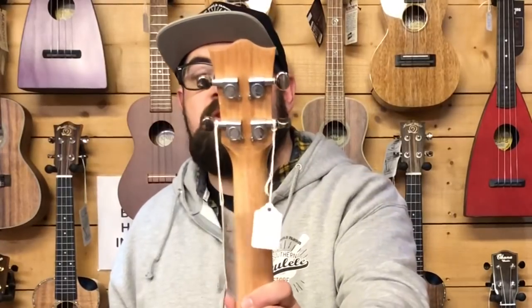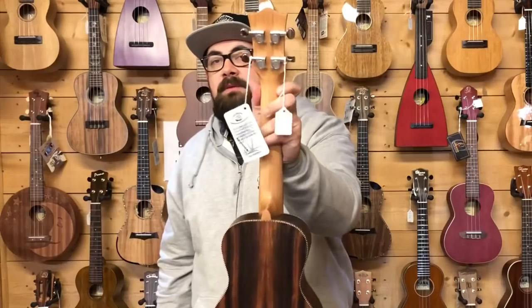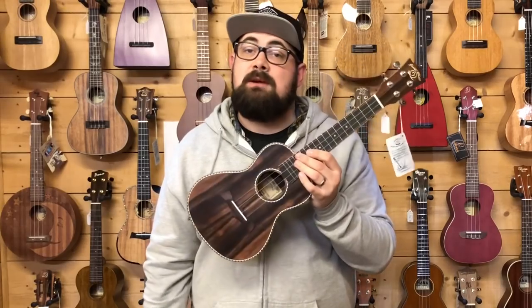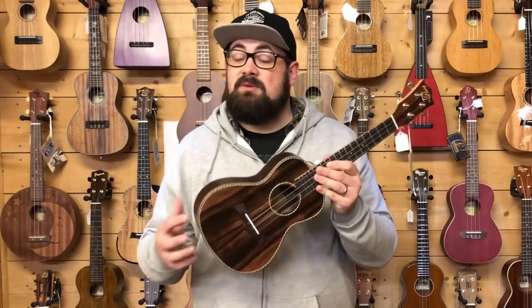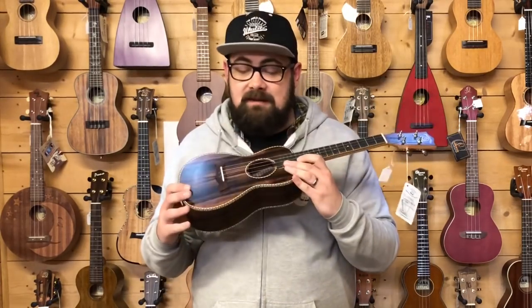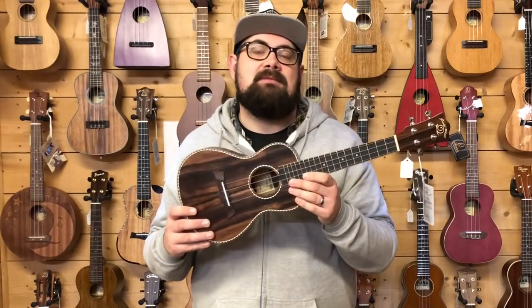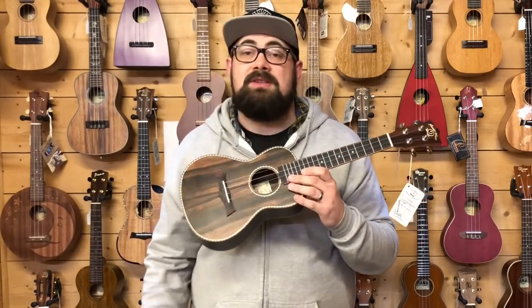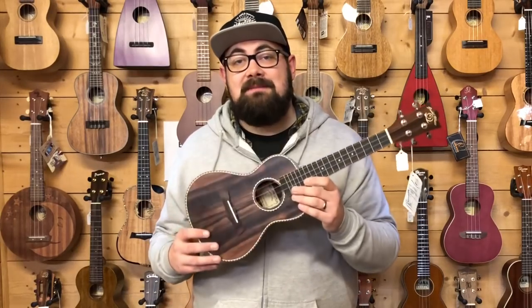Snail have the closed-back tuners and a 35mm nut. Don't be fooled - some people online have reviewed an old Snail that had a slightly wider nut, but the nut width on all Snail concerts is 35mm. Just another great ukulele - this one also comes with a little bag, which is a nice bonus. It's one I'm always really keen to have in stock and show off to customers, and one that more often than not seems to tick the boxes.